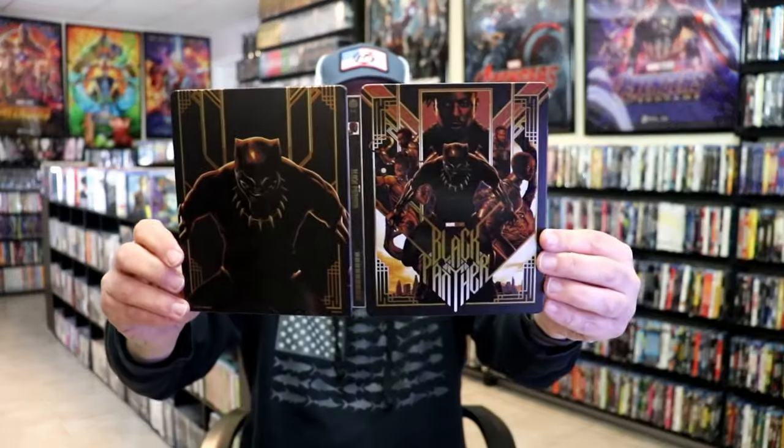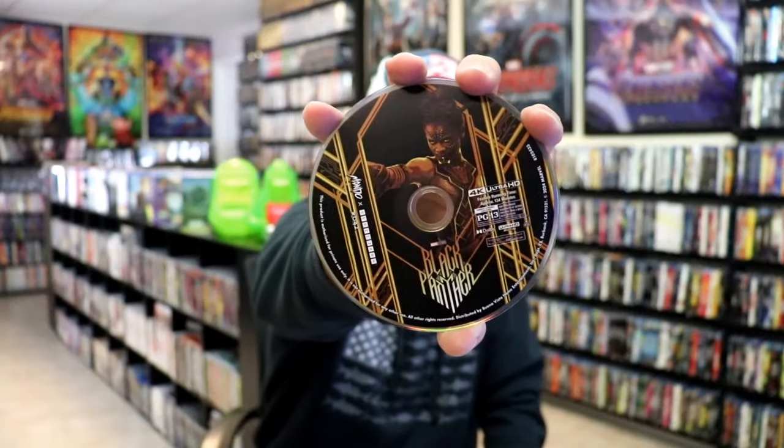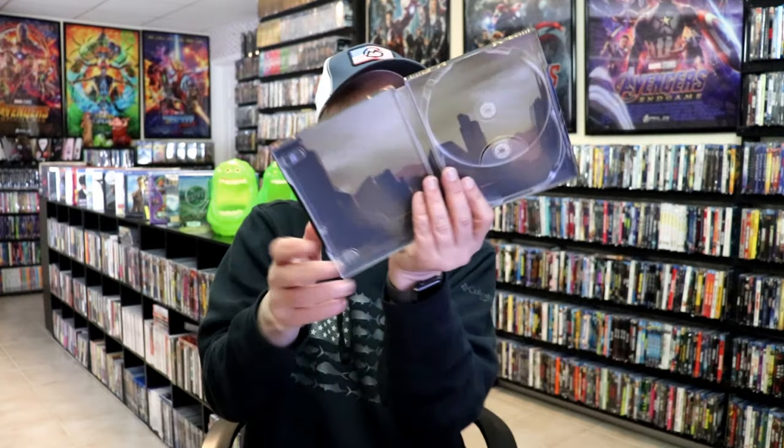And then here's the back. We open it up — we have our front and back together. Great looking artwork. On the inside, it does come with a digital code, and we have our two discs. We have our 4K disc here with this disc art, and we have our Blu-ray disc with this disc art. And we do have some inside artwork.